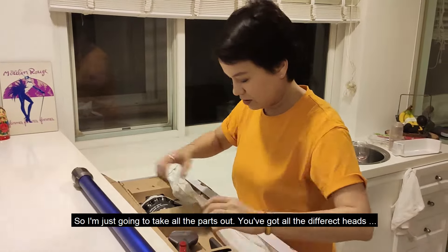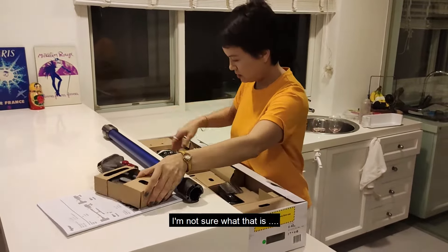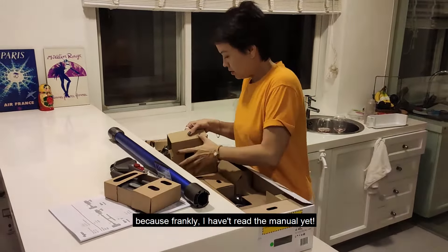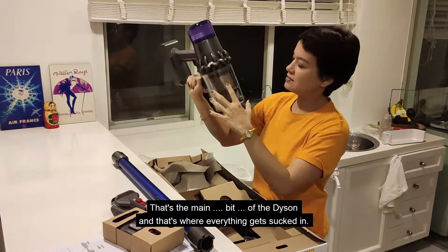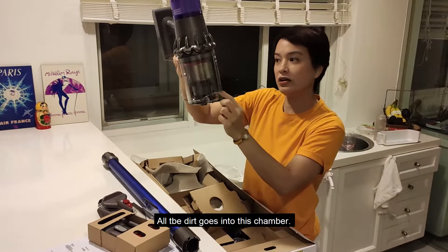I'm just going to take all the parts out for all the different heads. That's the main bit of the Dyson — that's where everything gets sucked in. All the dirt goes in here into this chamber.